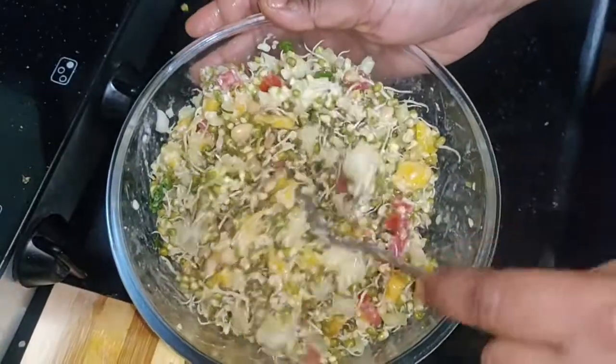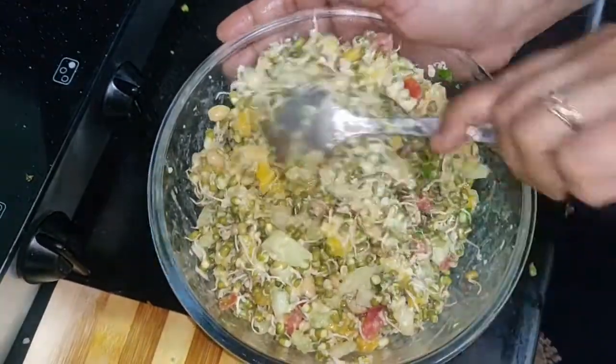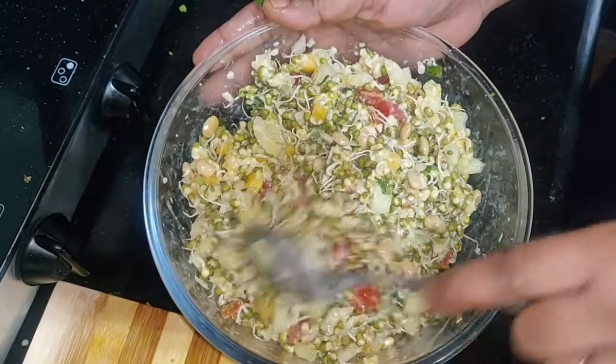Look, this is our sprout ready. It will also be good for your children — this will be very good for them.